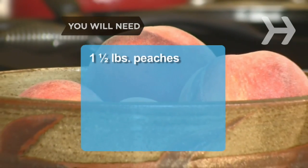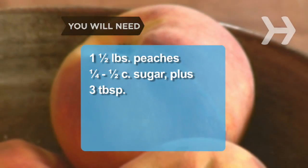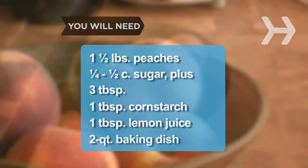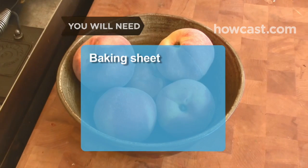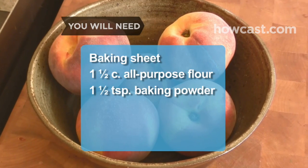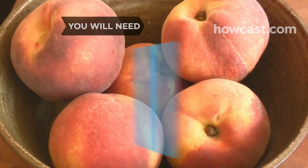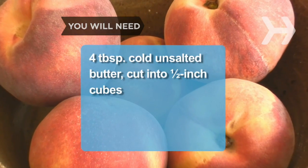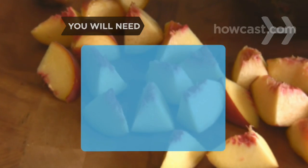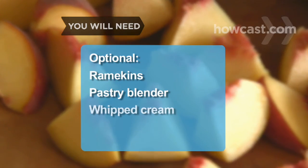You will need 1½ pounds of ripe, fragrant peaches; ¼ to ½ cups plus 3 tablespoons of sugar; 1 tablespoon of cornstarch; 1 tablespoon of fresh lemon juice; a 2-quart baking dish; a baking sheet; 1½ cups of all-purpose flour; 1½ teaspoons of baking powder; ¼ teaspoon of baking soda; ¼ teaspoon of salt; 4 tablespoons of cold unsalted butter cut into ½-inch cubes; ¾ of a cup of buttermilk; and vanilla ice cream. Optional: 4- or 6-ounce ramekins, a pastry blender, and whipped cream.